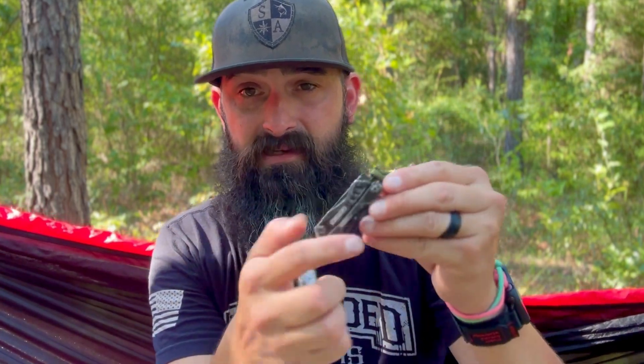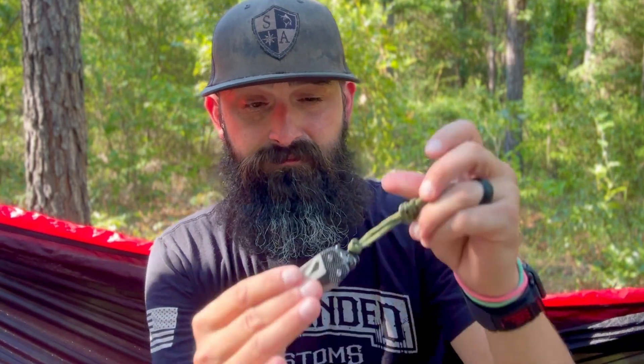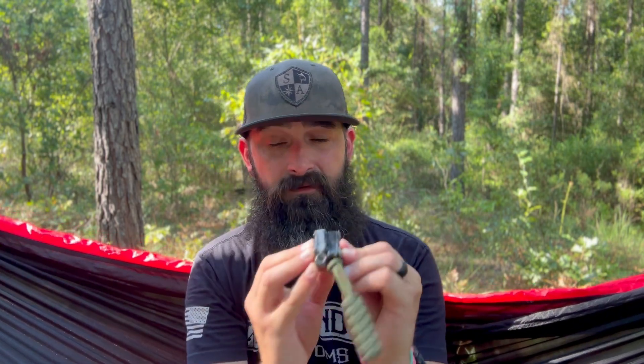Now let's talk size. I'm not going to give you exact measurements. In terms of length, they're about the same — the only thing that makes the Gerber Dime longer is the bottle opener is exposed out here, whereas on the Splice the bottle opener is tucked in. Thickness is almost identical. Width-wise, the Splice is maybe a quarter of an inch wider than the Dime — not much. Overall, there's not a whole lot of difference in size.